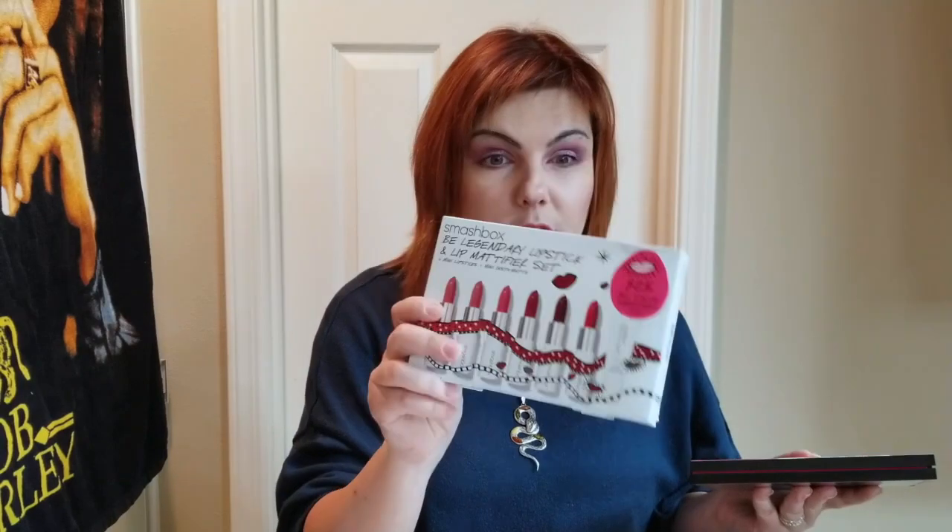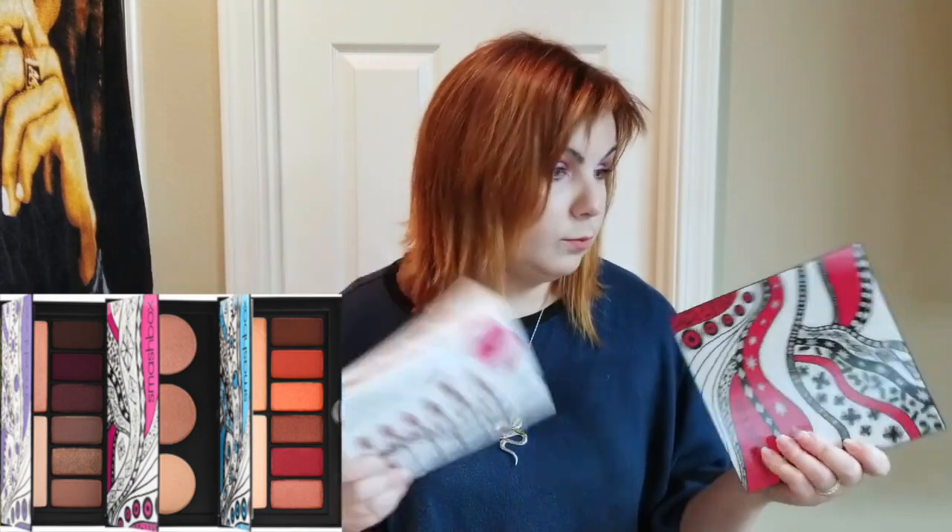In today's video I am reviewing the lipstick set, because if I were trying to do this one and this one, plus they have another set — all from this collection — we will be in this video till the next morning. So I am just going to be doing the lipsticks today. Let's go ahead and open her up.